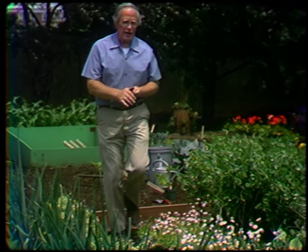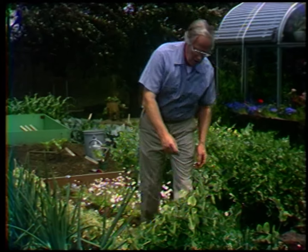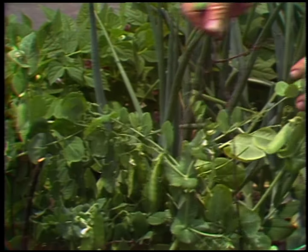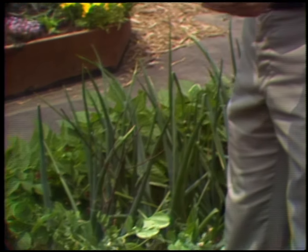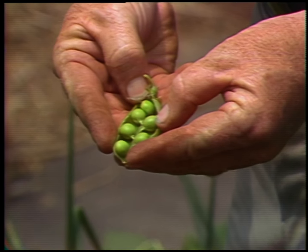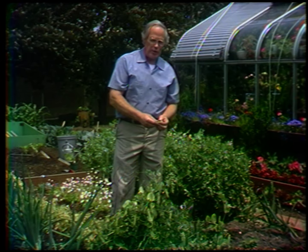I want to go to another variety of peas back here. This is the one called Little Marble, which has been growing rather strongly in this soil — it's a little richer than we really need for peas, but they're growing very well. This one, as you see, is ready to harvest. Little Marble is a very sweet, wrinkled-seeded pea and delicious to eat.